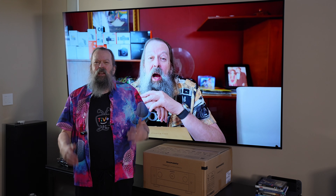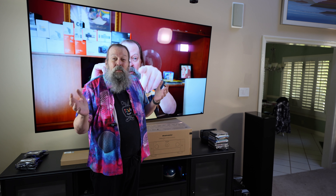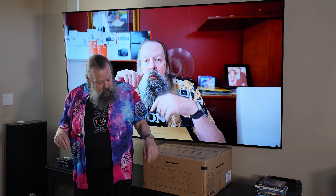Then Marantz finally announced their new Cinema series. The Cinema 40 — the numbers go down as the price goes up — is the $3,500 model and really the one I wanted. It's coming out next year, though I've seen videos more recently saying maybe by spring or summer. I said I can still wait. The reason I started thinking about upgrading, besides the new stuff, was that my HDMI ports on the 7012 started failing.